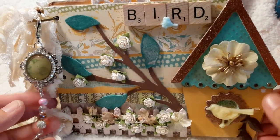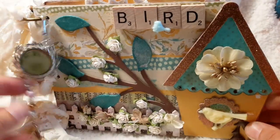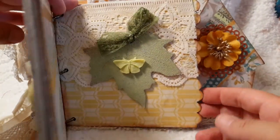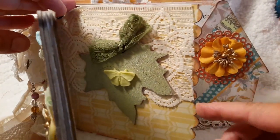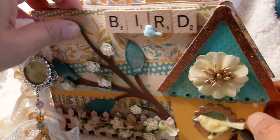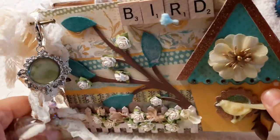So this is the birdhouse kit. It is really, really cute. I used every single page of it. There were four of the pages with the birdhouse and then you'll see these smaller pages with the scallops inside, and there's three of those, so there's seven pages altogether — that's the front and back.